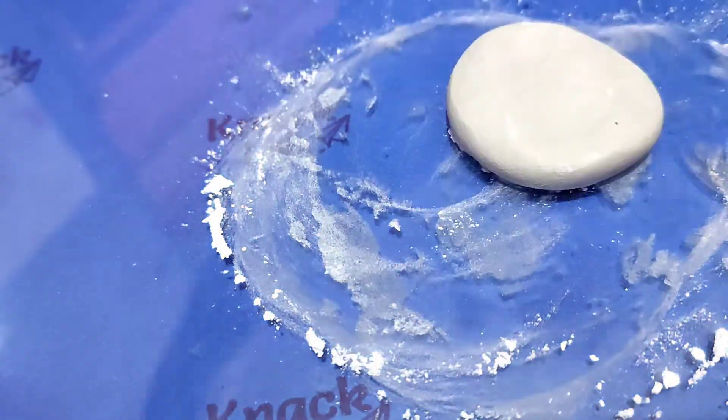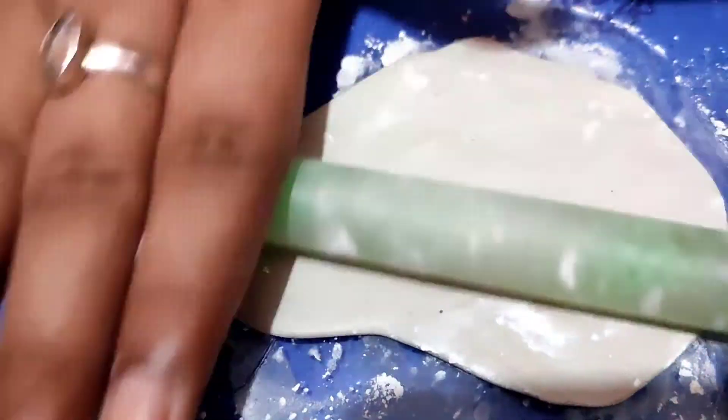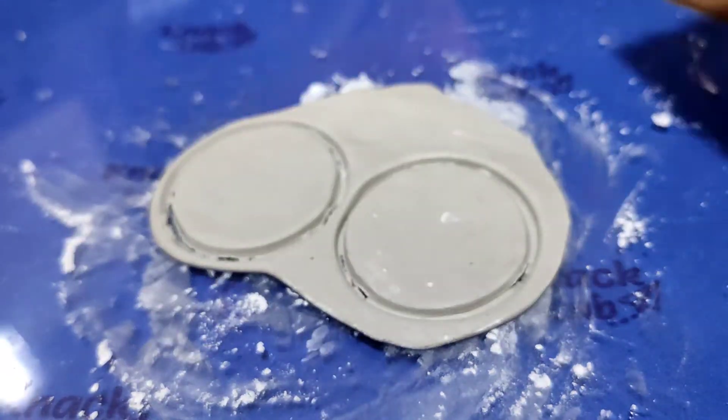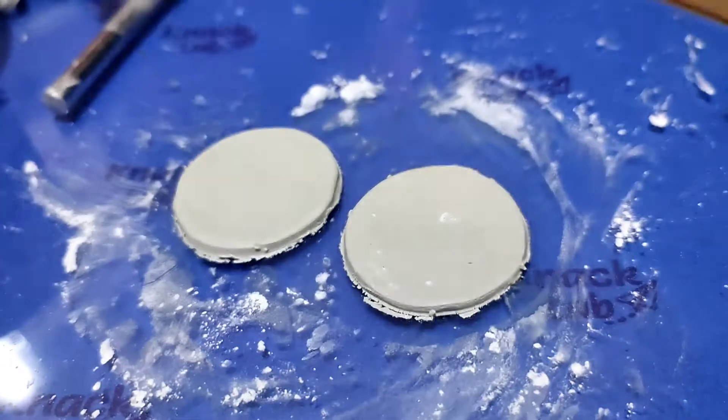Because it is coming to the wedding season, and why not! I have used Fevicol molded clay which I have equally mixed. Now I am using a rolling pin with powder so that my clay doesn't get stuck. When I get the thickness I want, I will cut a round shape — I have used a cup to do that.